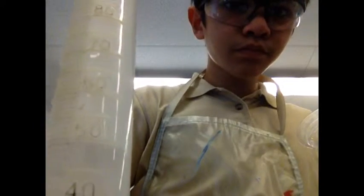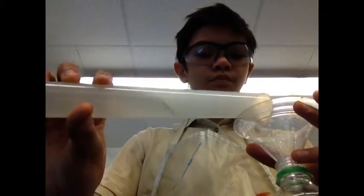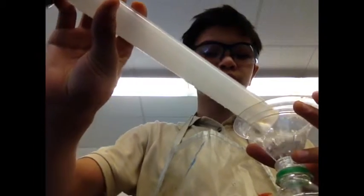First you must measure the 50 milliliters of vinegar. Then put a funnel into the bottle so it doesn't spill. Then pour the vinegar into the bottle, like so.